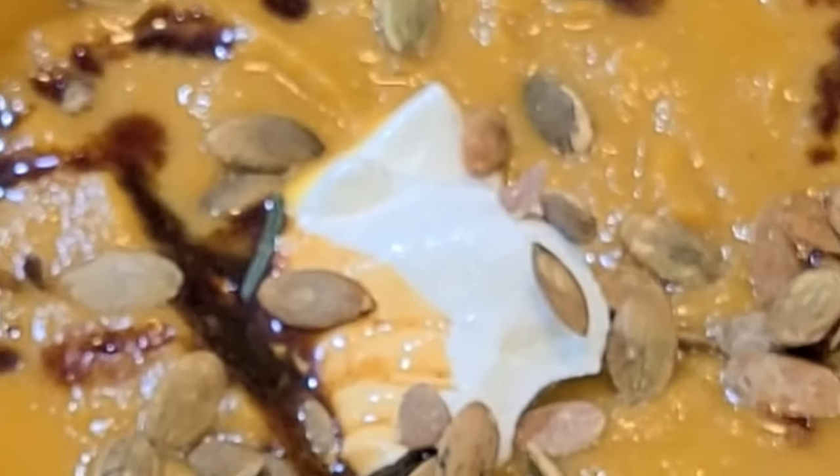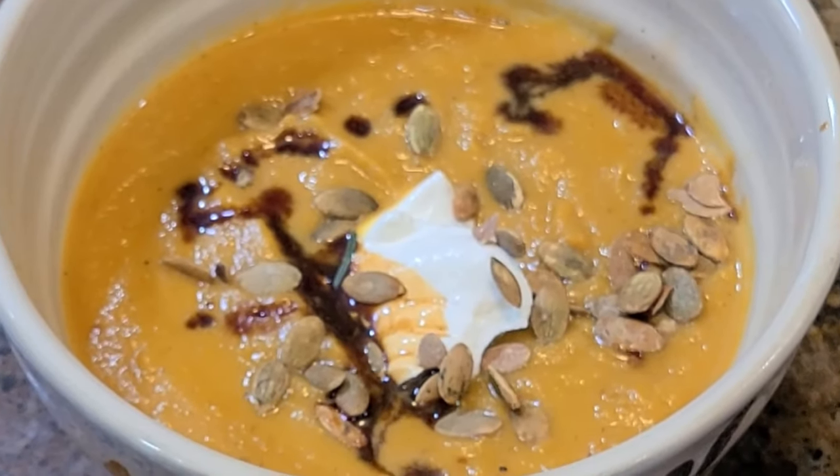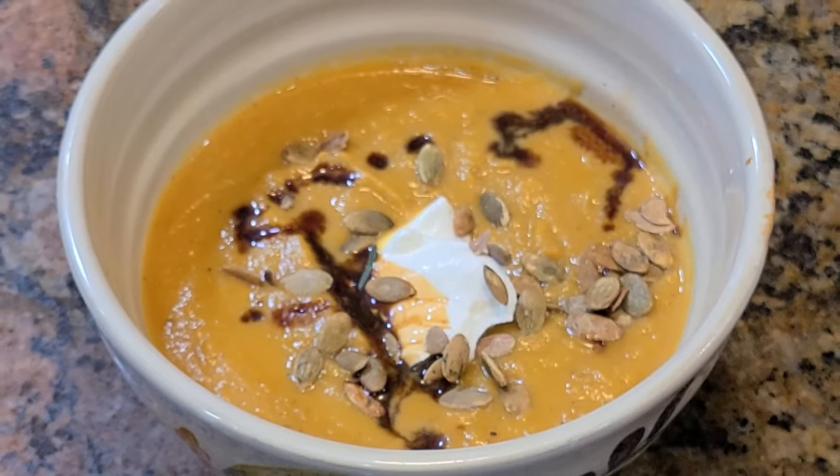I believe that good food is not hard, and today we're going to take a look at butternut squash soup. When the colder weather comes around, you must add this delicious and easy soup recipe into your rotation of wintertime meals. Let's get started.